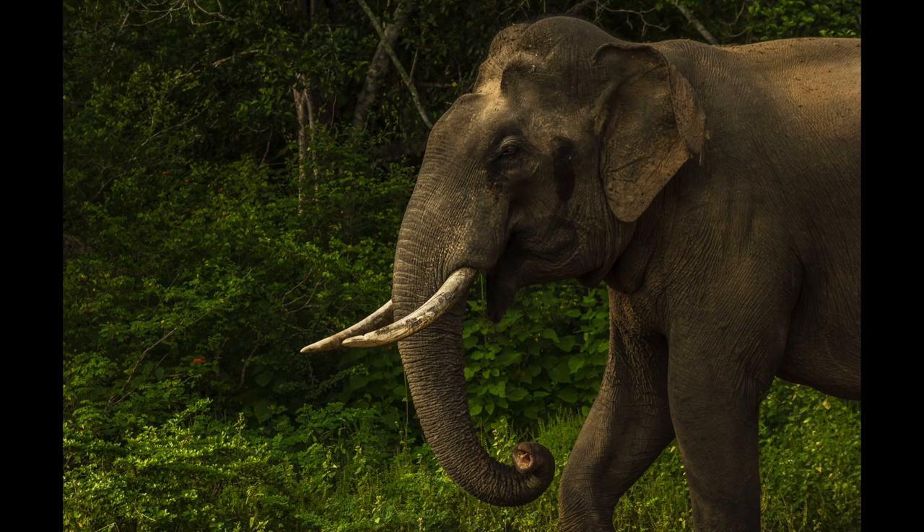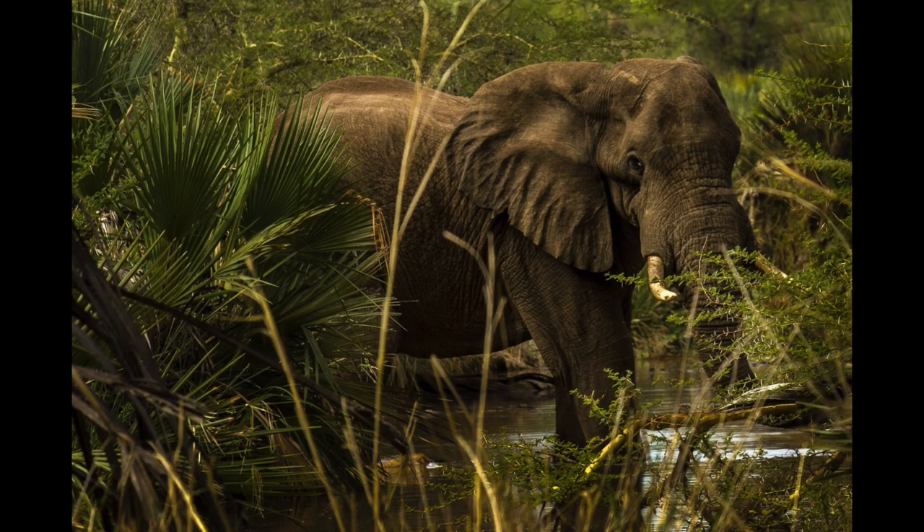Looking at the head, Asian elephants have got small ears which look like a map of India, and have two humps on the forehead, whereas African elephants have massive ears which look like a map of the African continent, and have only one slope on the forehead.